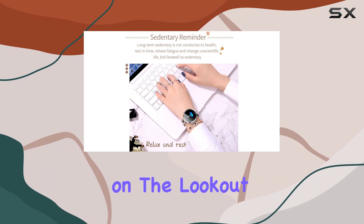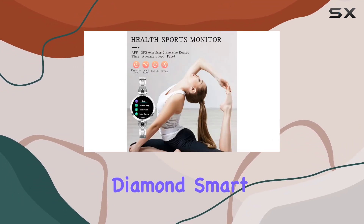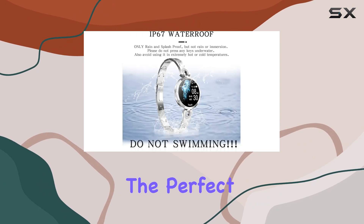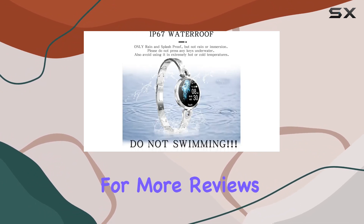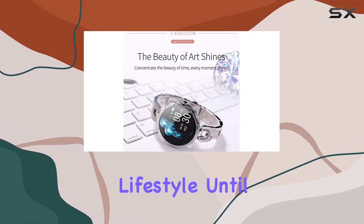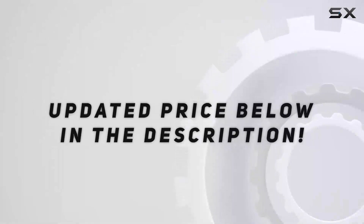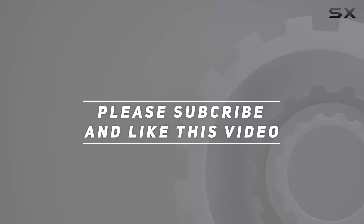So, if you're on the lookout for a blend of fashion and functionality in a smartwatch, the rose gold diamond smartwatch for women might just be the perfect fit. Stay tuned for more reviews, and don't forget to hit that like button and subscribe for the latest in tech and lifestyle. Until next time, take care. Check out the video description for the updated price, and thank you for watching.